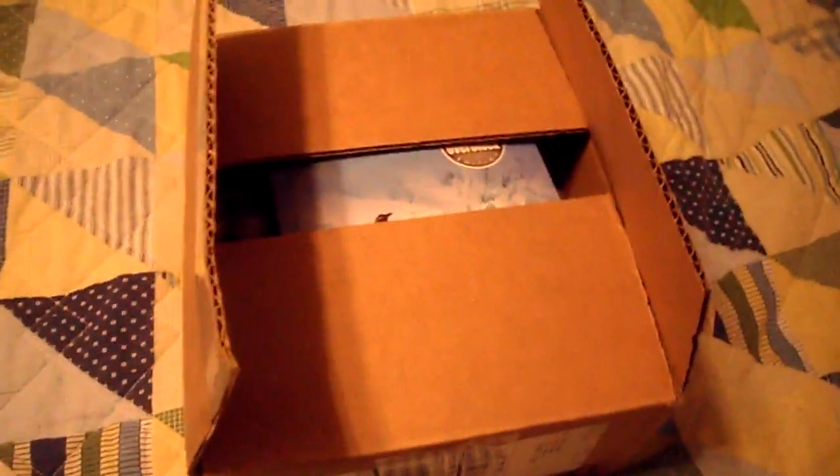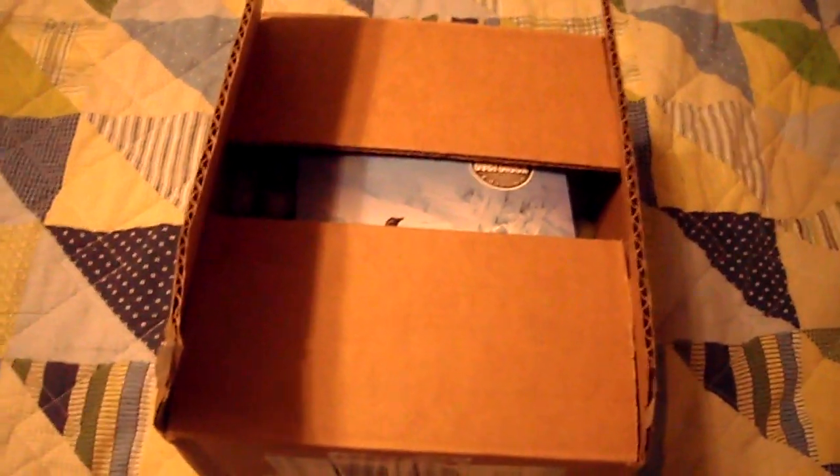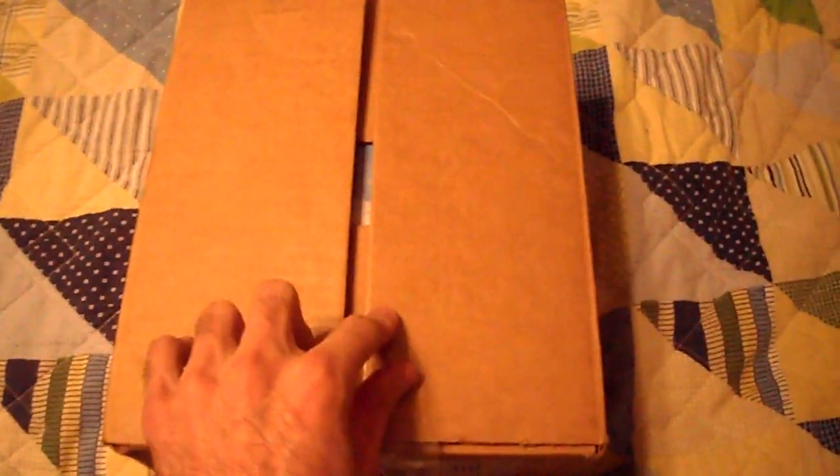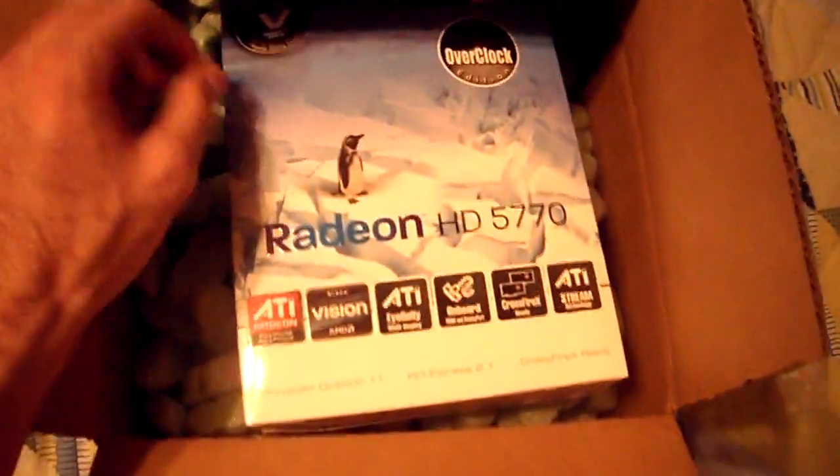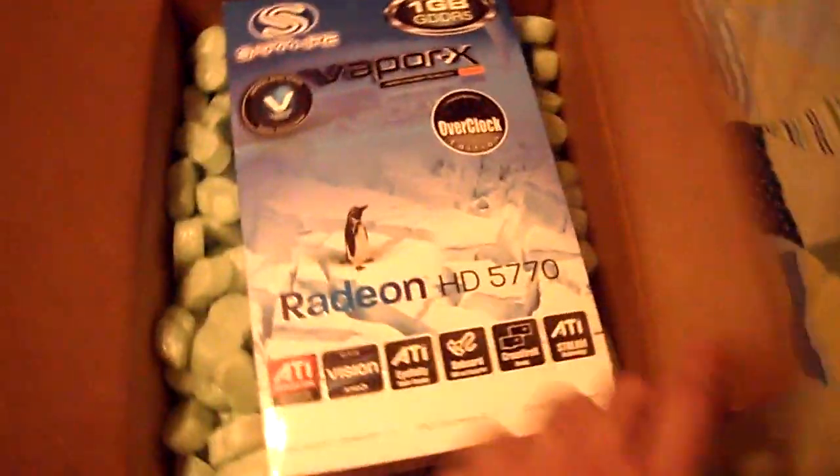Alright everyone, this is Swansea slash Overtime. I will be doing a review on the 5770 Vapor X Edition by Sapphire. I had already opened the box to make sure the contents were correct, and yes, the Radeon HD 5770 is in here. I'm not opening this bad boy on camera — this is my first mid-level gaming card.